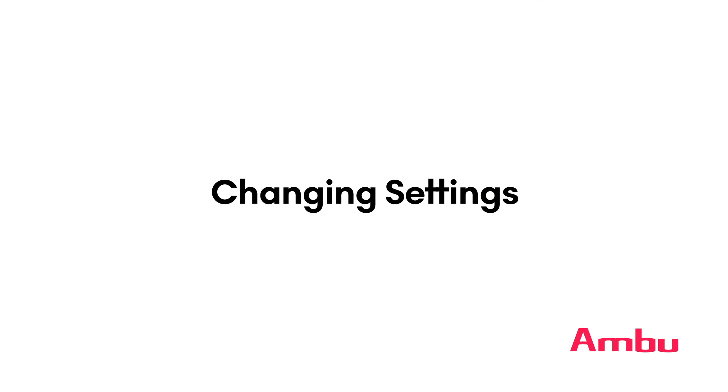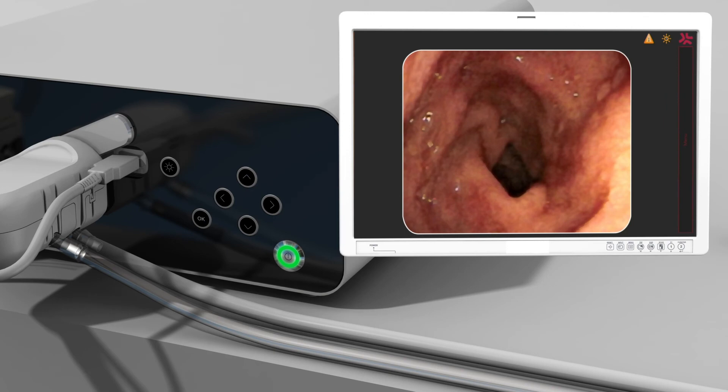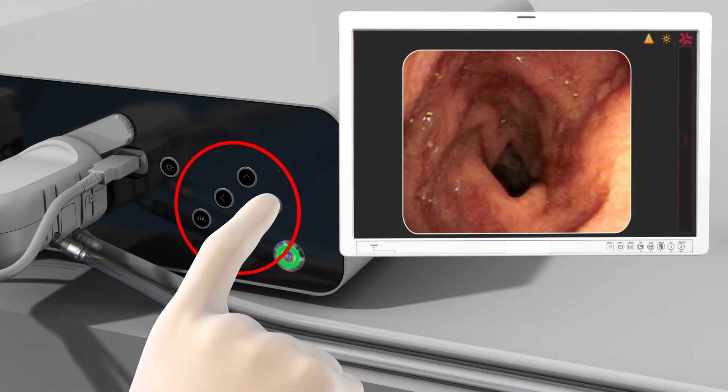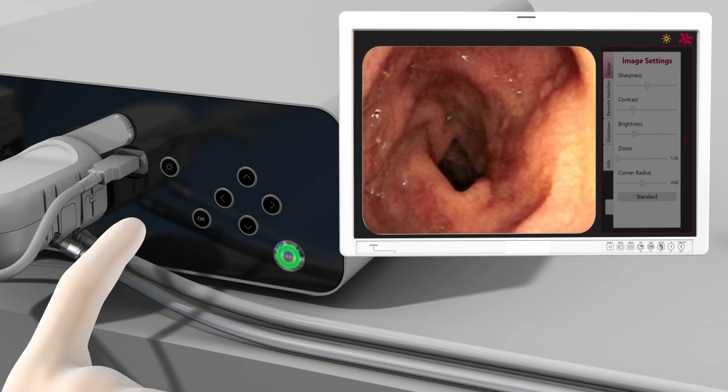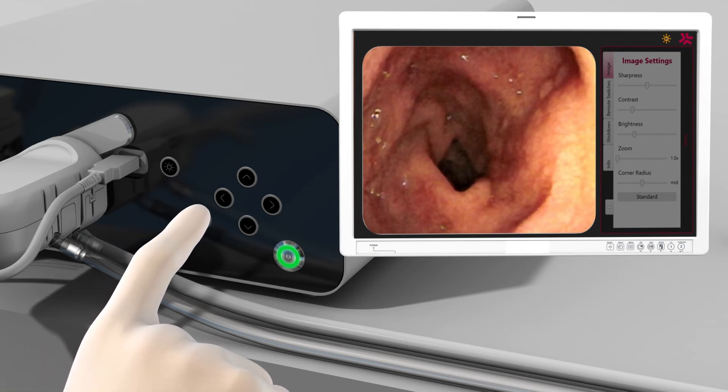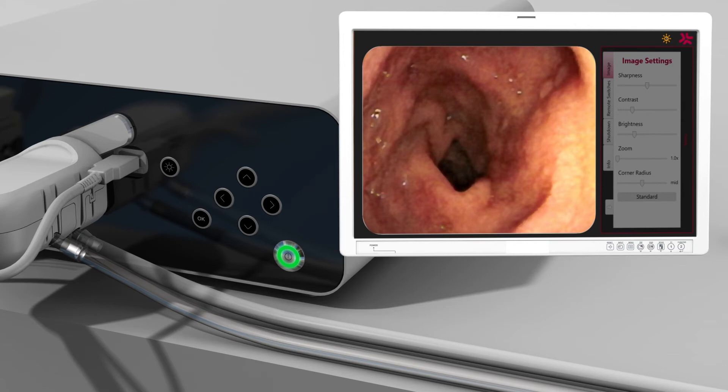The A-Box Duodino allows you to set a variety of preferences to personalize procedures with the system. To make these changes, navigate to the settings menu by pressing any of the navigation keys located on the right side of the A-Box Duodino front panel. Changes can be made without a scope connected; however, it is strongly recommended to only make image adjustments with an A-Scope Duodino properly connected. It is recommended that preferences be finalized before starting a procedure; however, access to settings is active at all times while in exam mode. Press the OK button on the front panel after making a change to save the new settings.